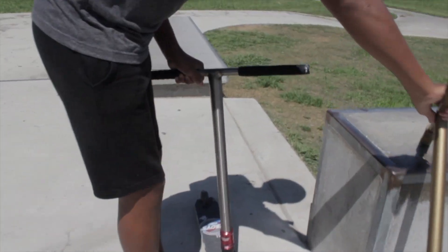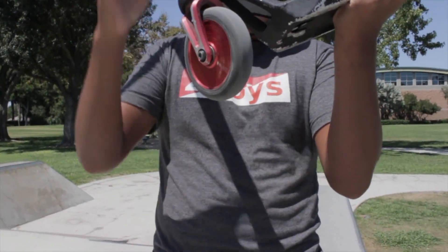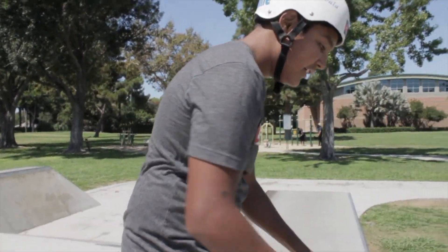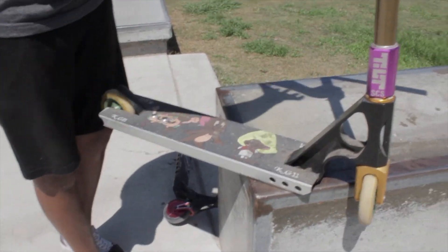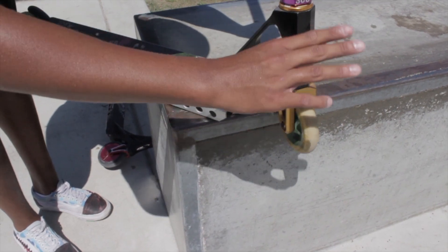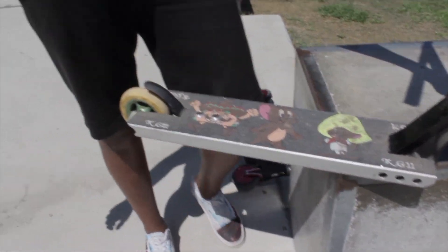Quick rundown on my scooter: titanium bars, Aztec fork, full core wheels, and an Ethic deck — very light scooter. Now this one: steel bars, a quad clamp, a Tilt fork I think, Proto wheels, and a Proto Space deck. You can imagine how heavy this thing is. It's heavy for me, so imagine how heavy it would be for Joe, Valentine, and Austin.